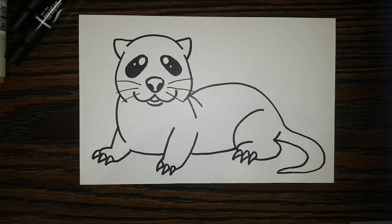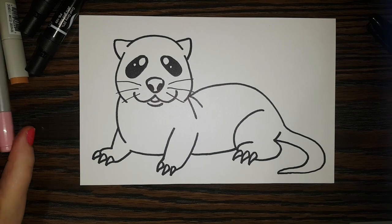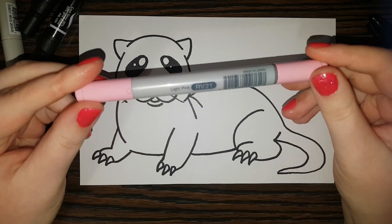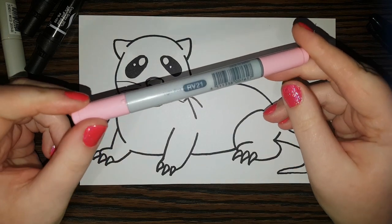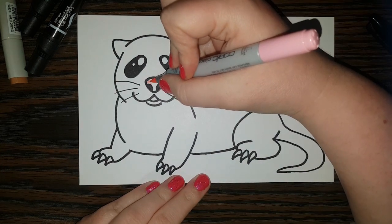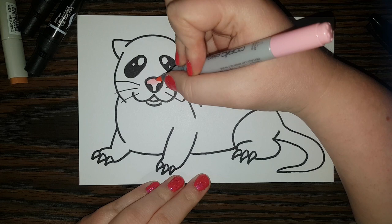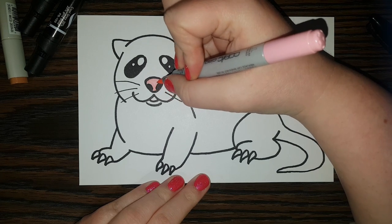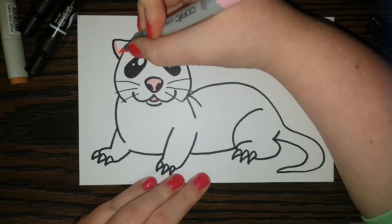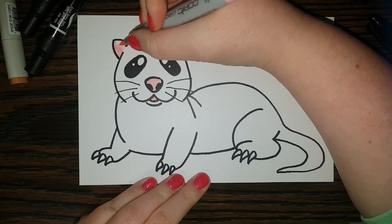So we're going to add some color now. I'm going to put that marker away and take my light pink color. I'm going to color in his little nose, his little tongue, and I'm also going to color his little ears a light pink as well.